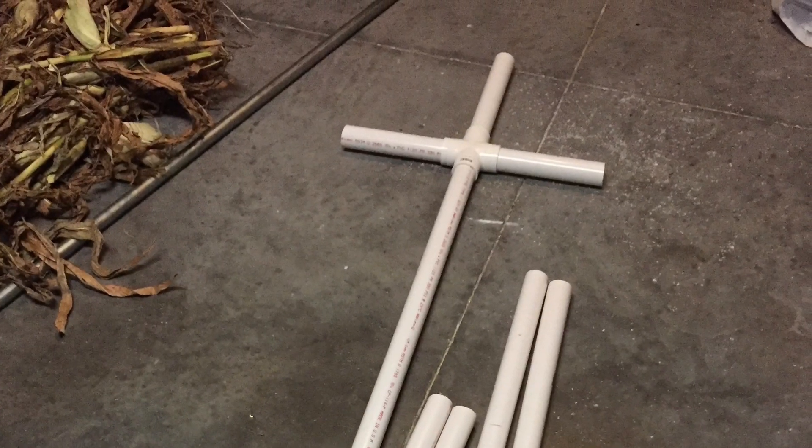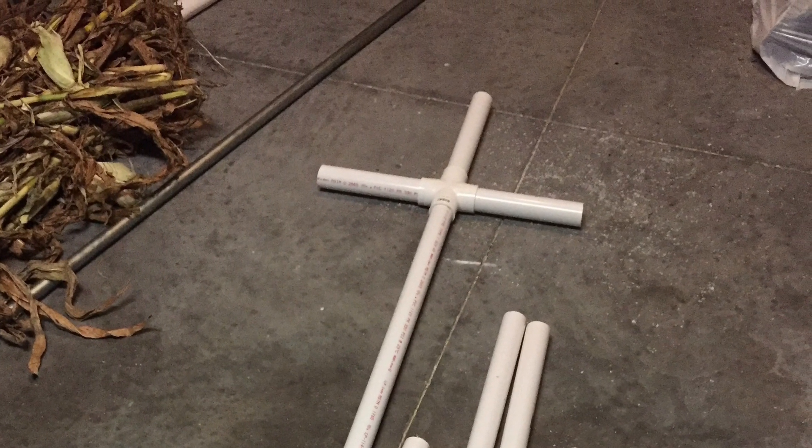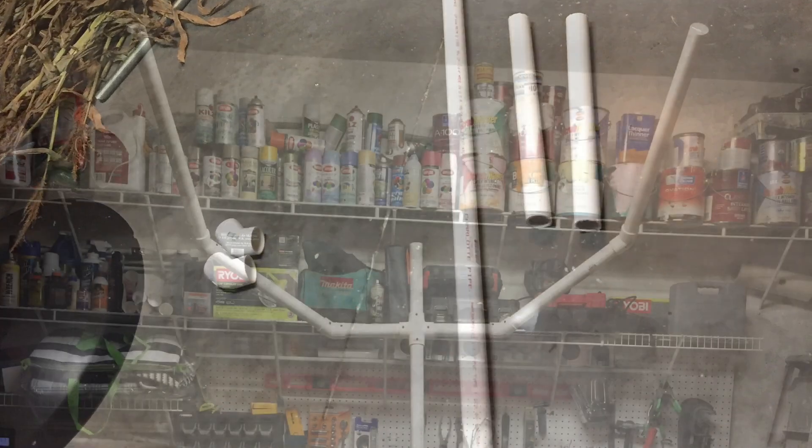The pipe for the body you want to be about six feet tall. Join the three small pieces together to form a cross like this. This is the shape you want the arms to be in, like they're reaching up to scare you.